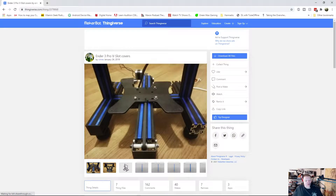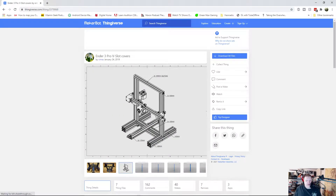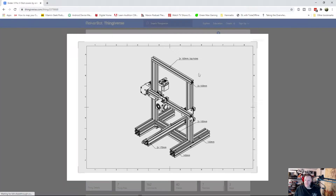So what is this? Well, you print out the parts that you need for your printer, and they have them all sized out with this great diagram here. It tells you what size and which ones you're going to have to print. In the file itself it's actually set up with the ones that you want.